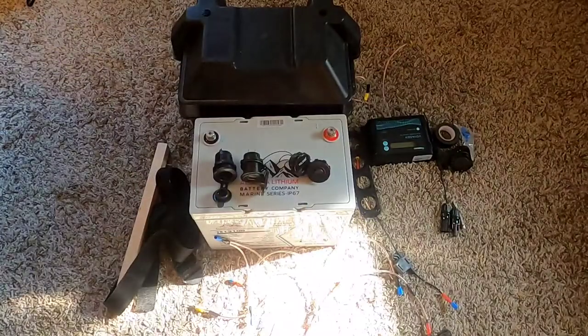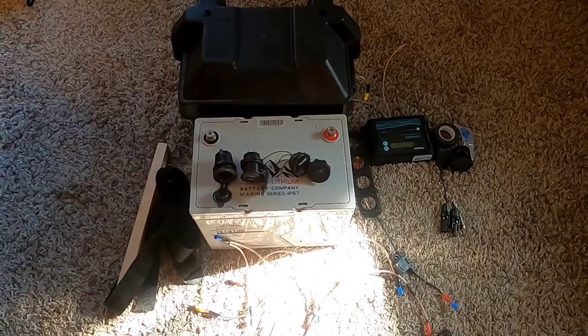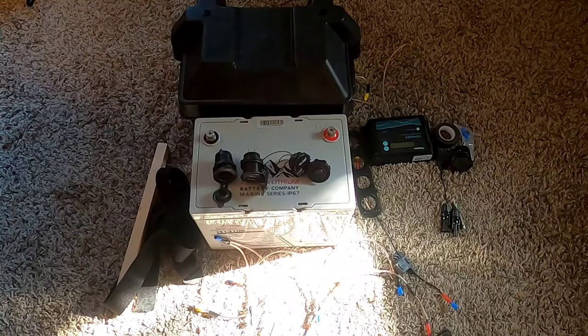Hey there, fellow YouTubers, Frank Bush here. In today's video I'm going to look at taking a Type 24 battery box and installing a lithium iron phosphate battery into it, creating an off-grid power system that can handle solar power input and output USB and 12 volt.